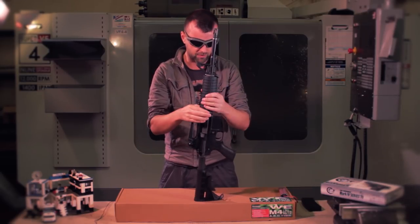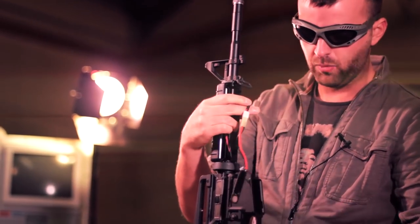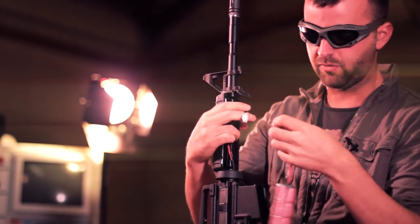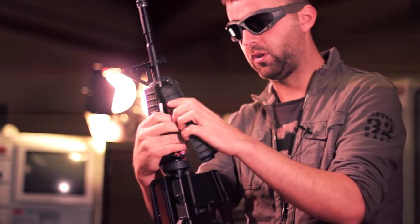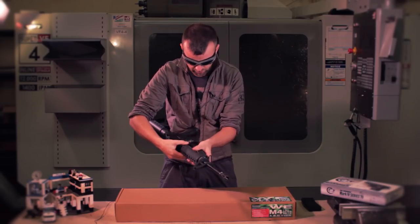I've got a 9.6 volt mini NiMH battery, which is probably one of the bigger ones that you're going to put in your gun. This fits in here nice and neat as well, and you get a better rate of fire at 9.6 NiMH, which is kind of what you're looking for if you're running with something like this. Good crisp trigger response too.